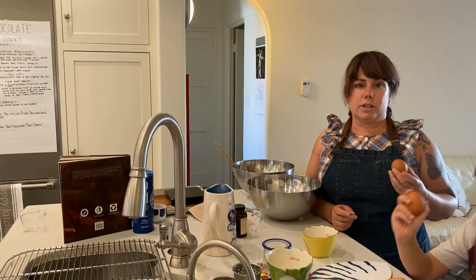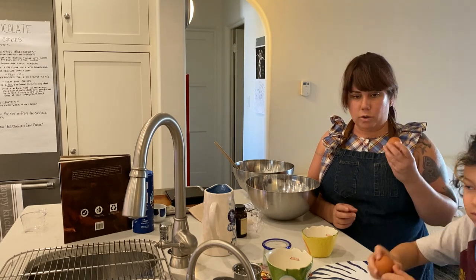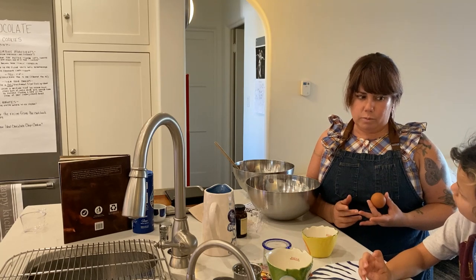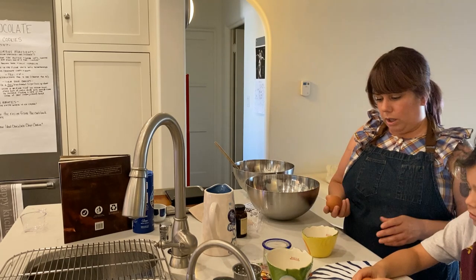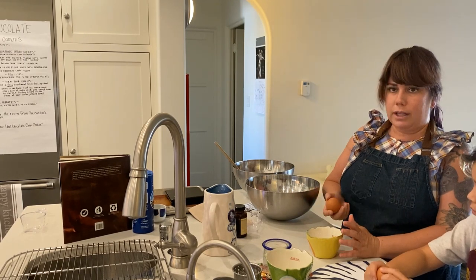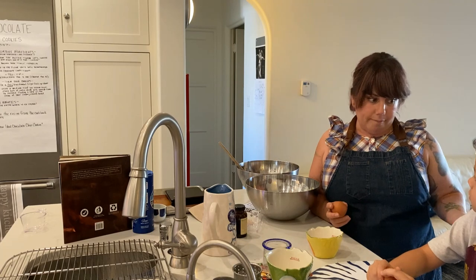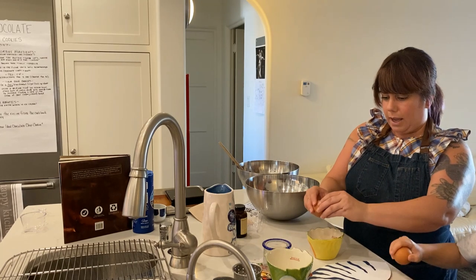We are now going to do the job that every kid loves — cracking eggs. There are only two eggs here, so if you have two kids, please let them do the cracking. We want to avoid getting any shell into our cookies — we might want some crunchy things in our cookies, but not eggshells. A lot of times people will crack right into the bowl, but then if there's any shell, it goes directly into your other ingredients. I like to crack into a separate bowl first — that way if I need to fish anything out, I can. I don't like to crack on the side of the bowl; I just crack on the counter and then open up the egg.